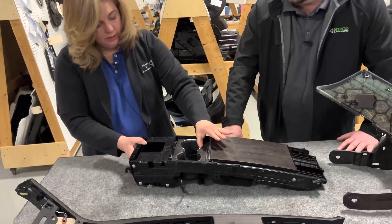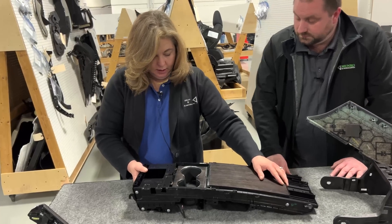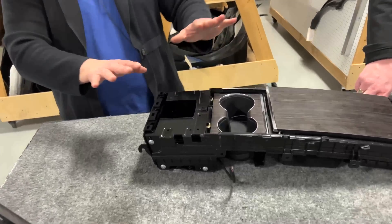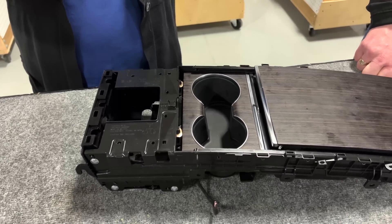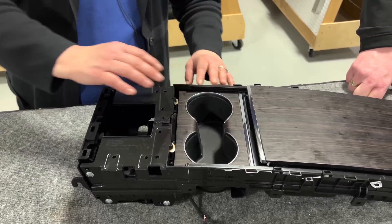The cup holders actuate the same way. You can see the leaf spring tabs here again — all of the actuation in here is accomplished the same way. It's by gear rollers in tracks with these rolled-up springs attached to the tabs.